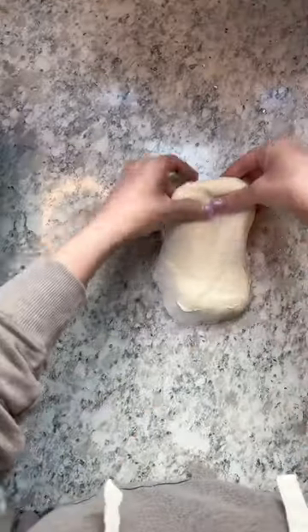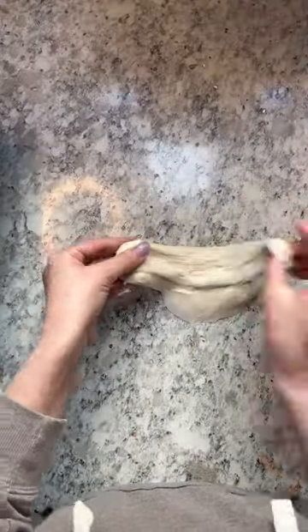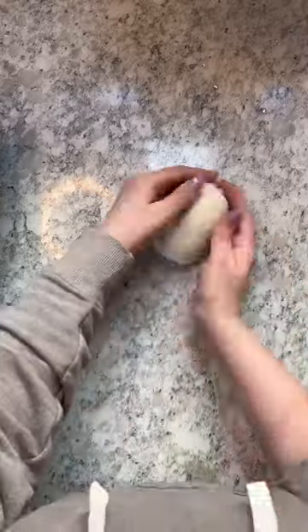After bench resting for 30 minutes, flip your dough over and give it its final shaping. Gently place your dough into a banneton and seal in a plastic bag in the fridge overnight.